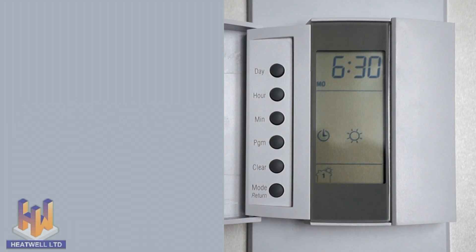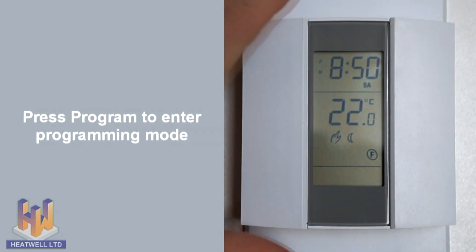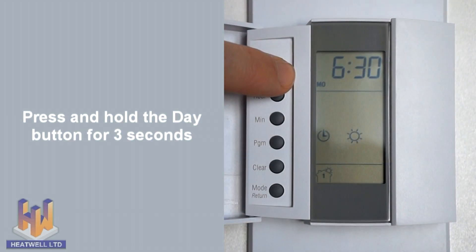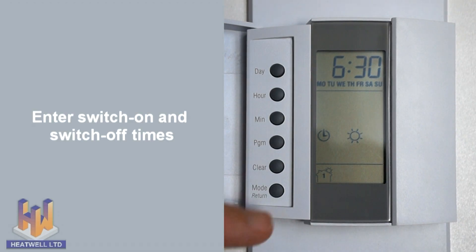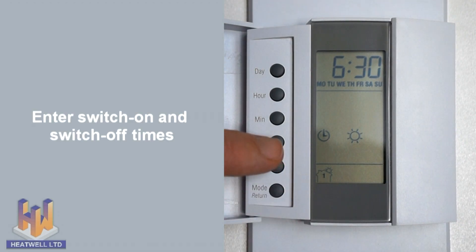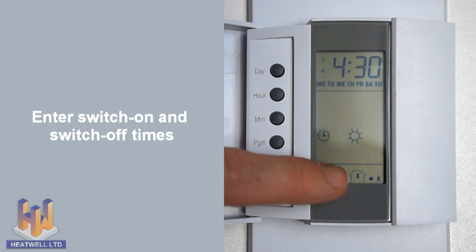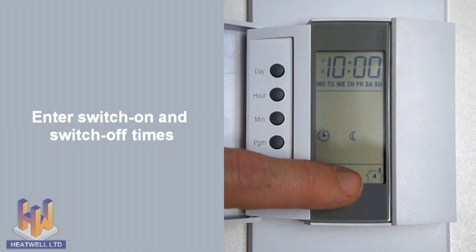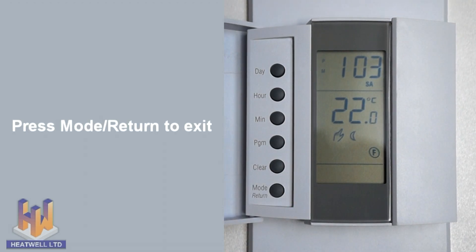To save filling out switch on and switch off times for every day of the week, you can enter the times once and apply them across the entire week. To do this, make sure you're in programming mode by pressing the program button, then press and hold the day button for 3 seconds. All of the days of the week will show. Now you can simply enter one switch on time for each of the 4 daily switch on and switch off times. When complete, press mode return to exit. Your week's temperatures have now been set.